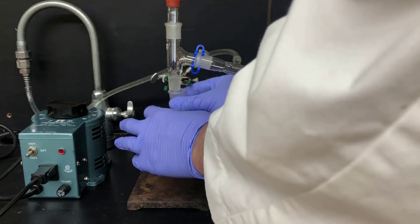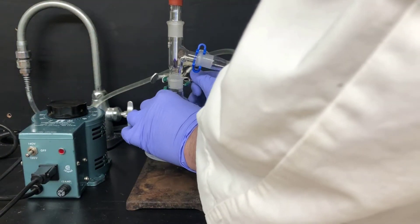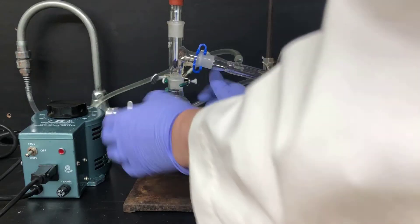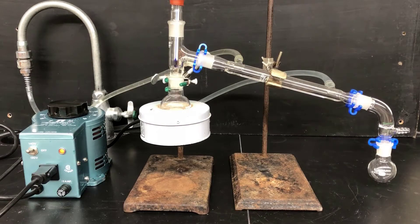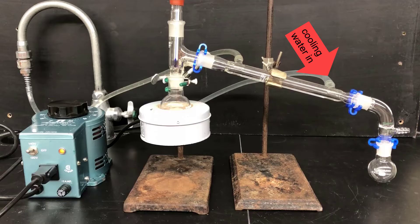Next I'll attach the flask with propanol to the distillation apparatus and distill the propanol. I've covered distillation pretty extensively in other videos, so I won't go into great detail here, but I'll point out a few important things. First, make sure your joints on the distillation apparatus are snug or you could lose vapor. Second, cooling water should go in through the bottom port of the condenser and out through the top — be sure you turn on the cooling water.